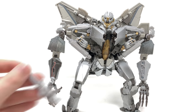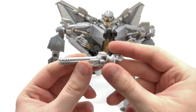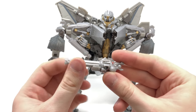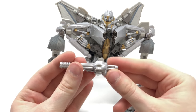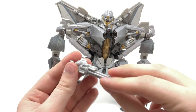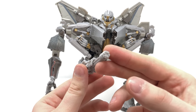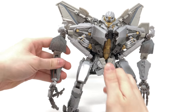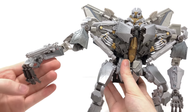Turning to MPM-10 Starscream's accessories, starting with the minigun. This has been really nicely moulded with fantastic detailing, and I really like that it can indeed rotate — making stop motion and photography really versatile. It's a nice attention to detail they didn't have to include. It would have been nice to have some silver paint or painted wiring detailing to set it apart, but the sculpt is all there and it just slots onto either forearm via a tab and port.